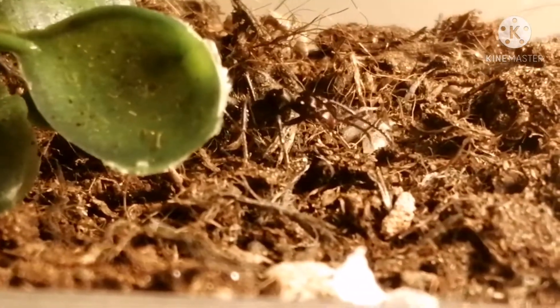You can actually see here in this clip, you can see the worker there under the droplet.